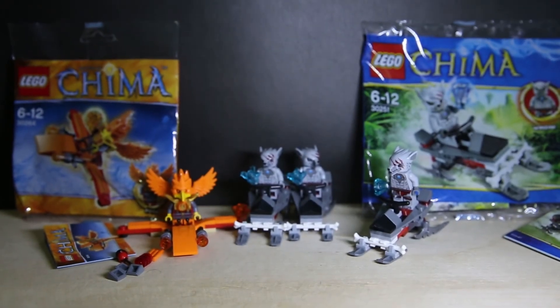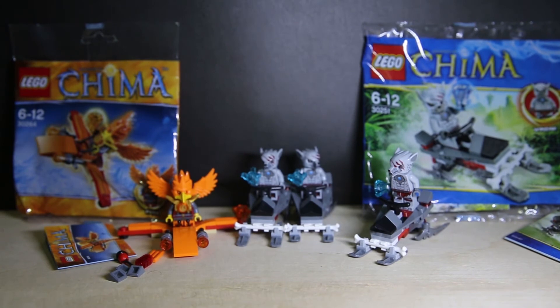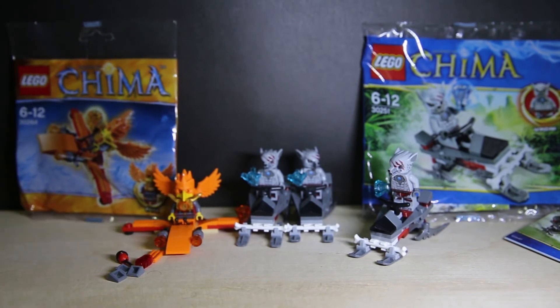Bottom line: if you get the polybag of the fiery one, you're getting it for the unique piece and it's an interesting figure - otherwise the vehicle kind of sucks. Use it for spare pieces. As for the blue one, the figure is not too special, but the whole pack feels like a complete set and not just a cheap giveaway. For the orange pack, unique pieces are great especially the orange wings and bird shapes. Orange is pretty common but not in terms of wings or bird shapes.